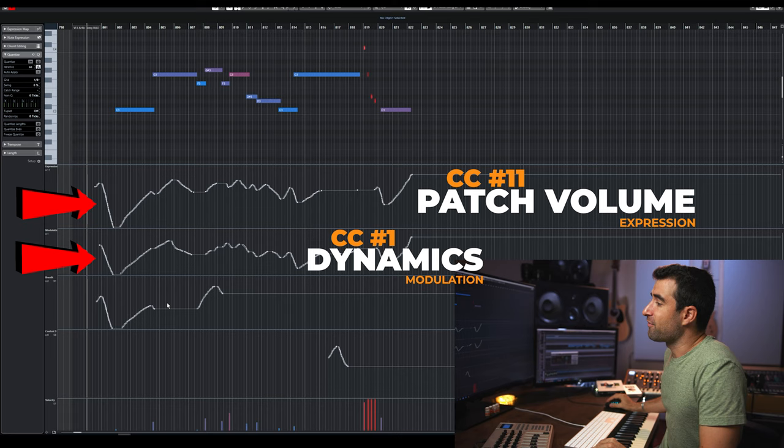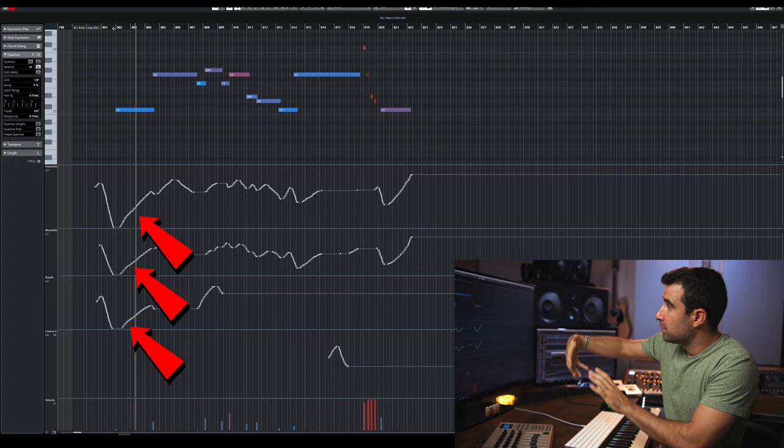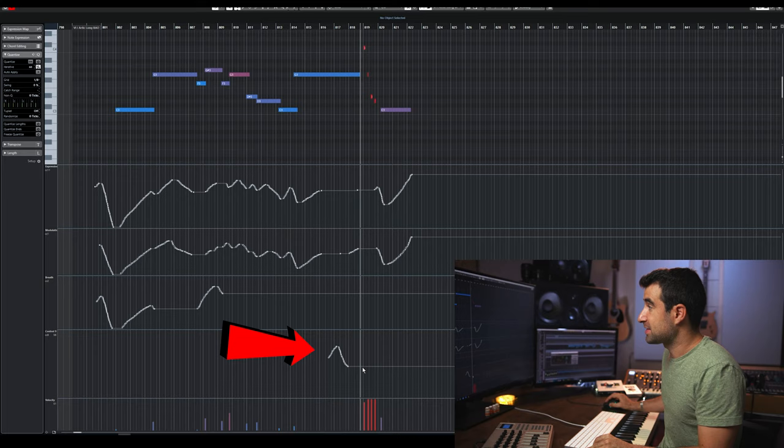And then there's a third CC — breath control — which controls vibrato. So at the beginning of each note I add volume, dynamics, and vibrato. This particular patch also lets me control the attack of the note with CC9, allowing me to overlay either portato, marcato, staccato, or spiccato. At the end, I added staccato notes — even using a legato patch, I added those staccato articulations.